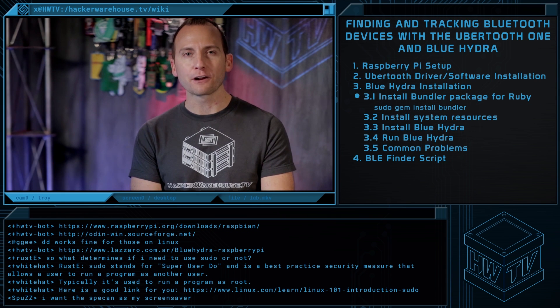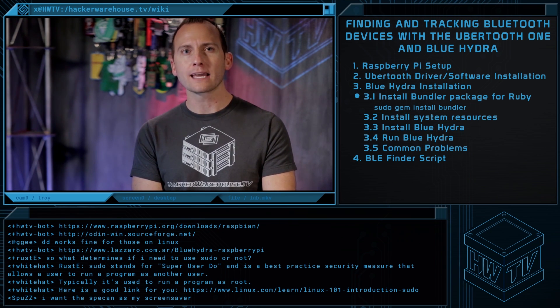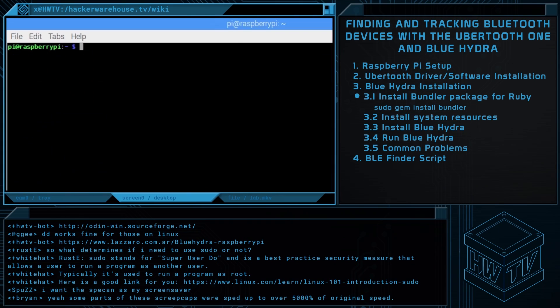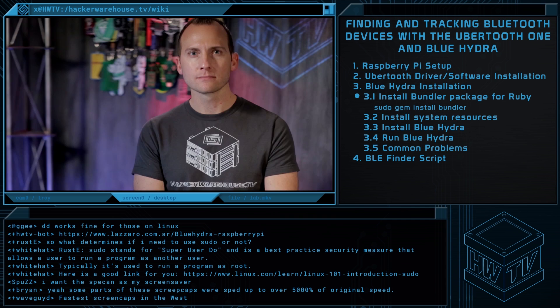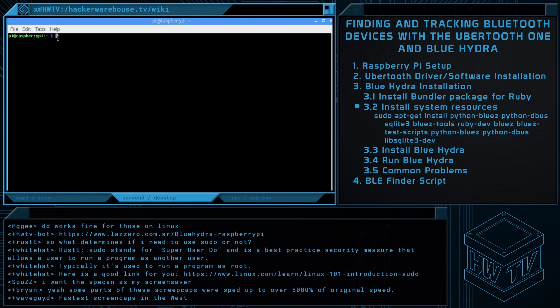Installing Blue Hydra is fairly straightforward. First, we install the bundler Ruby package, Bluetooth device resources, and then Blue Hydra itself. We've sped up the screen capture for the sake of this tutorial as the process can take 15 to 20 minutes total. Install the bundler package for Ruby via gem — run gem install bundler. Next we'll load the Bluetooth device resources required by Blue Hydra. Run apt-get and copy that.